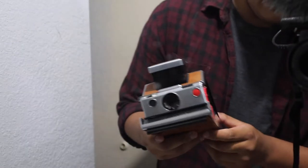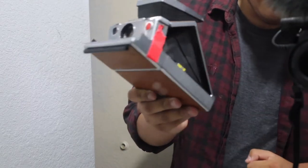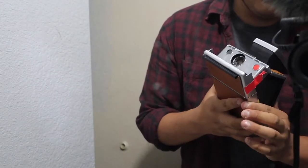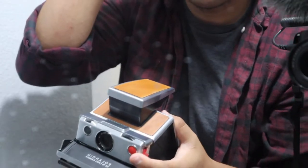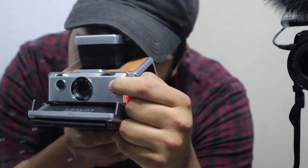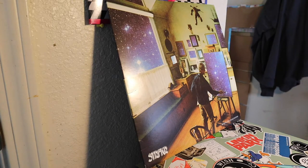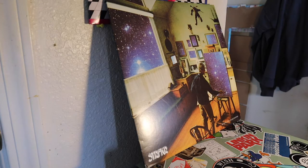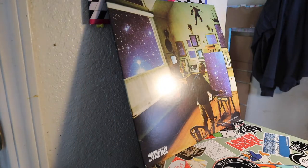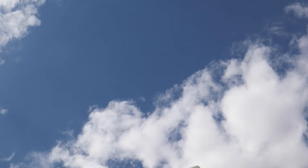You guys are wondering what the tape is for — as I mentioned in my last video, it's to keep the film door closed because there's a broken latch in here that can't keep the door shut, so I have to use tape. Now I'm going to take a picture of one of my favorite album covers — I really like this album and the cover art. For my last shot, I'm just going to get a picture of the sky. That's all eight shots.